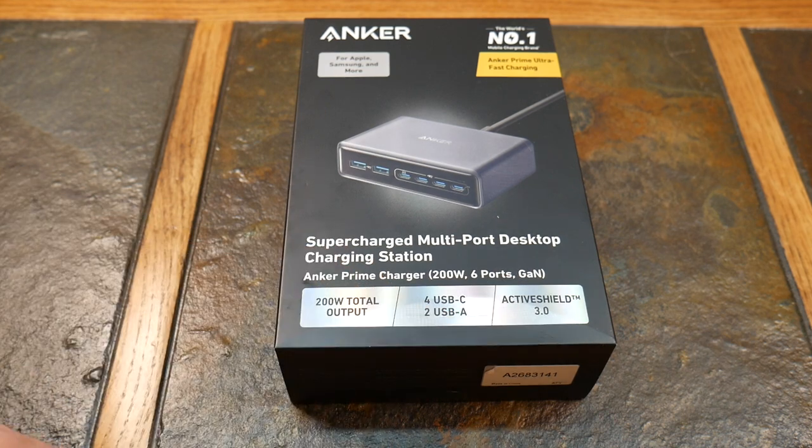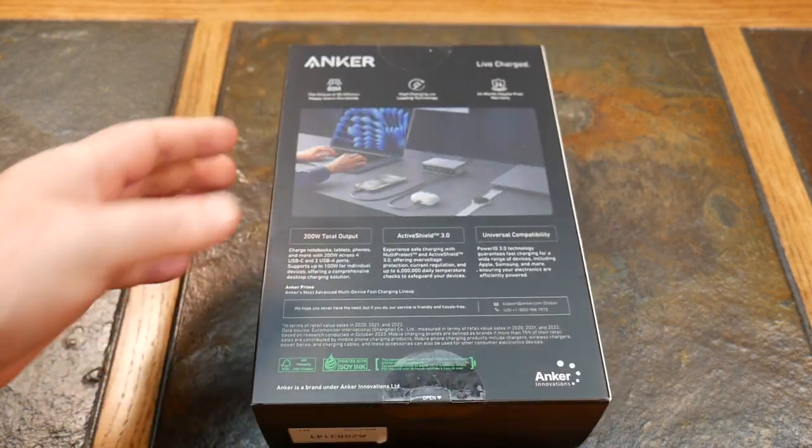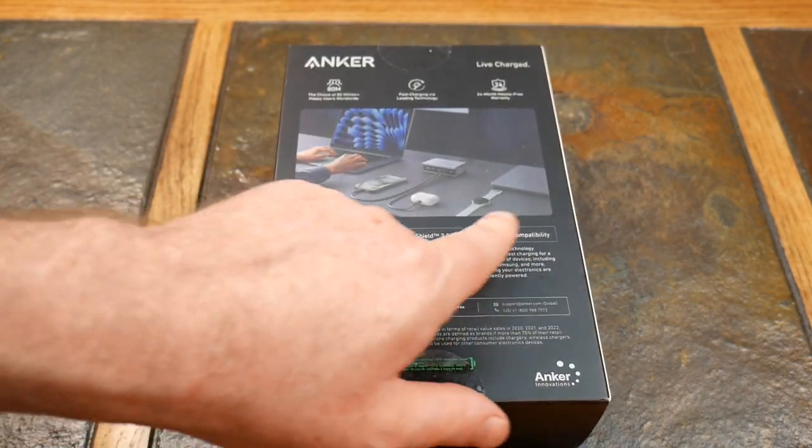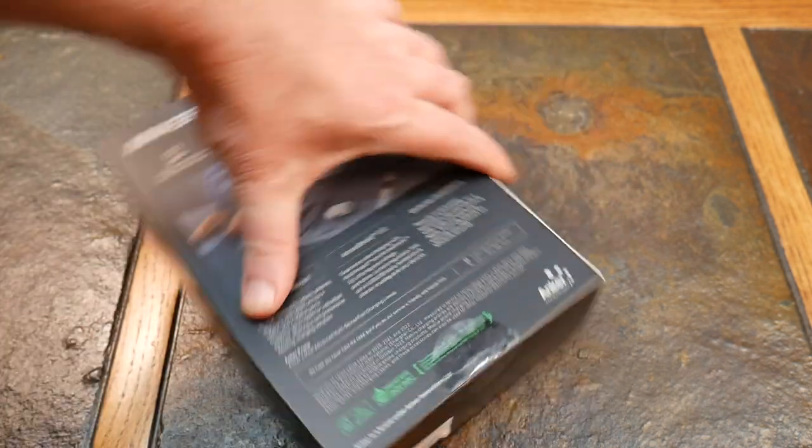This boasts GaN technology and Active Shield 3.0, which is their safety technology. So: 200 watts, Active Shield, and universal compatibility.